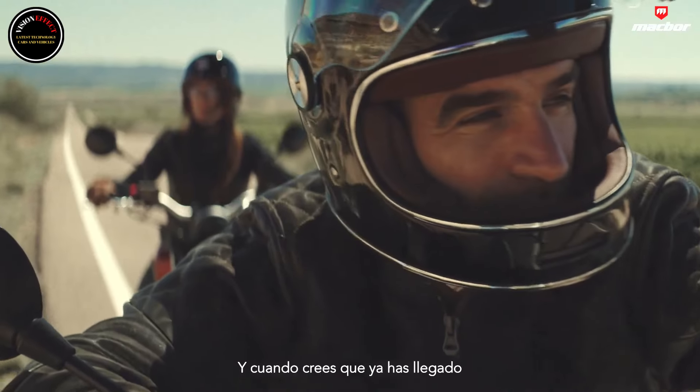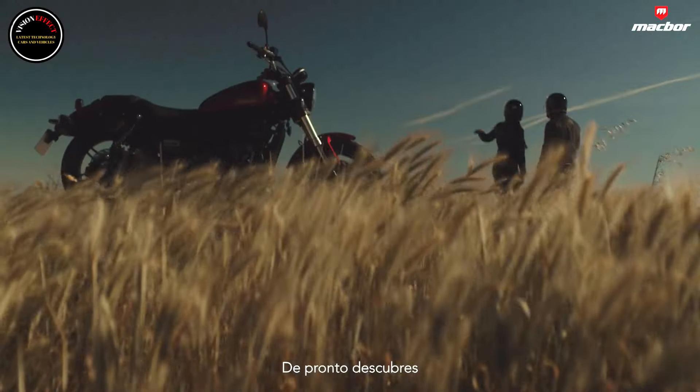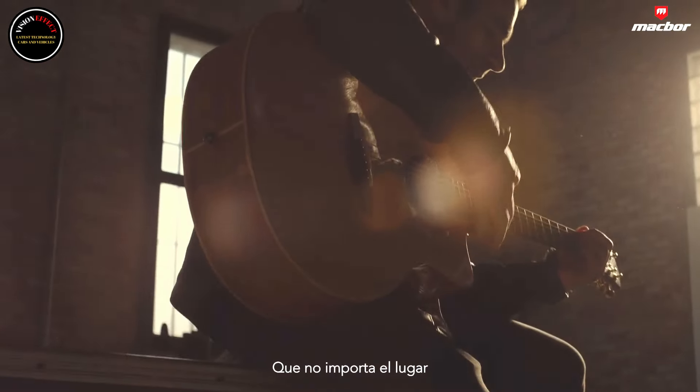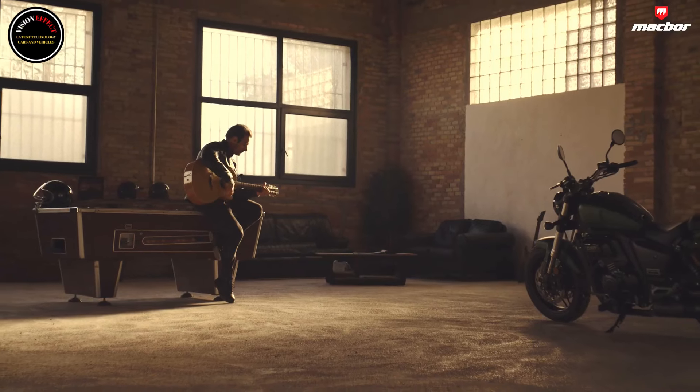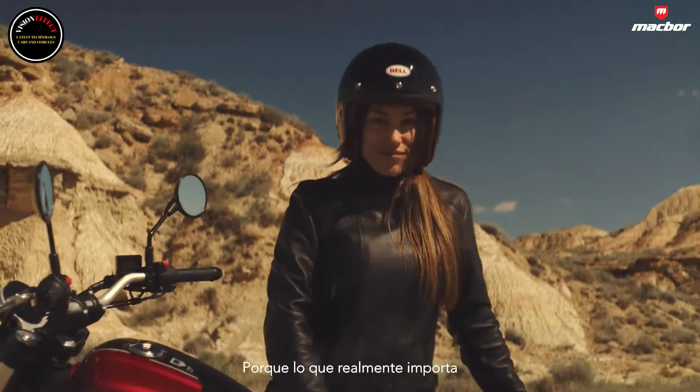The short wheelbase double-cradle chassis is accompanied by a striking setup with 41mm inverted forks, dual preload adjustable shock absorbers with separate bottles, 17-inch wheels with CST signature tires, and dual front brake discs — something unusual in this segment.